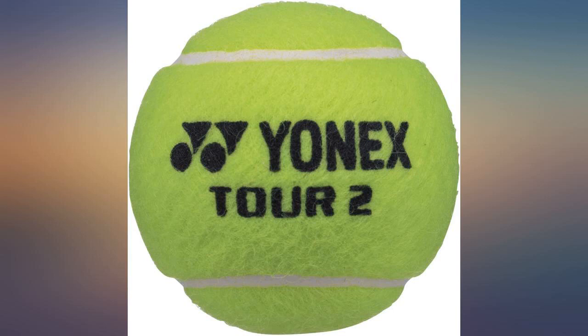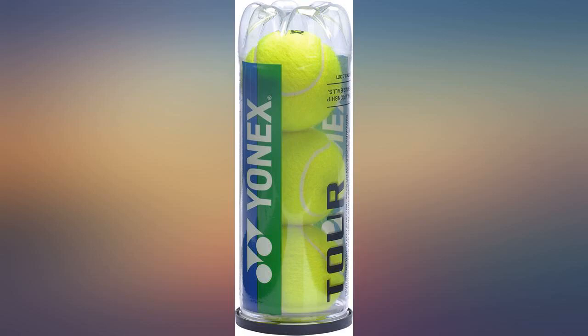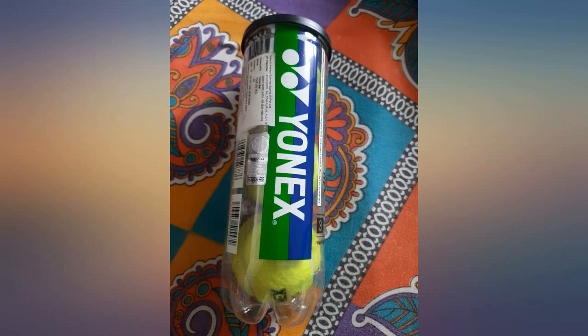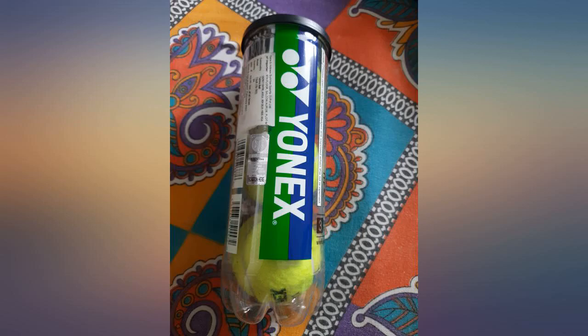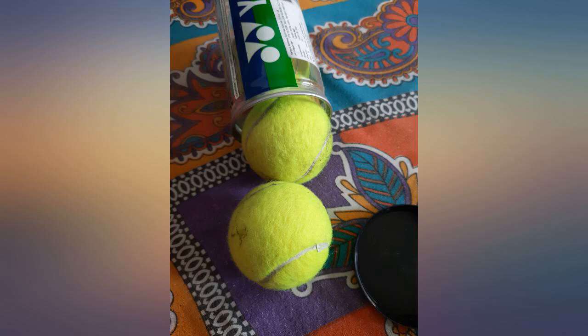Light balls with even bounce, good for grass courts or similar surfaces. Longevity may be an issue on other surfaces. Similar or better to Wilson Championship — these are a great pick for a clay court and even on a hard court. The bounce is a bit on the lower side, but these do last long. Quality of the ball is very good.